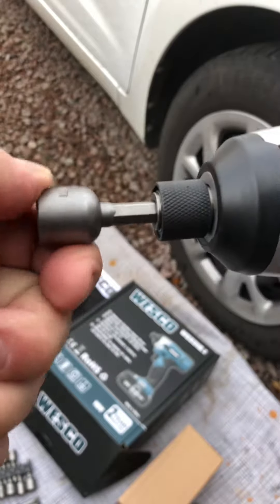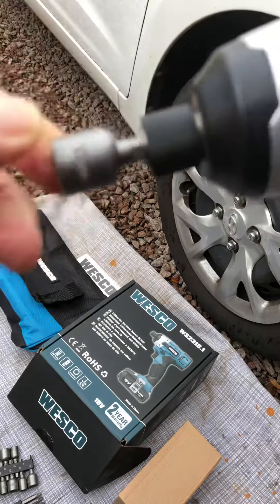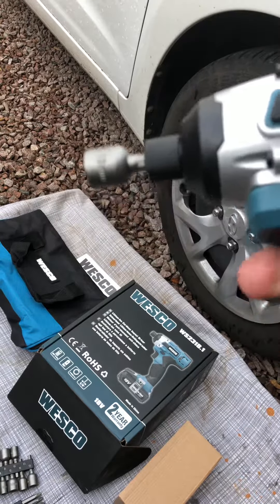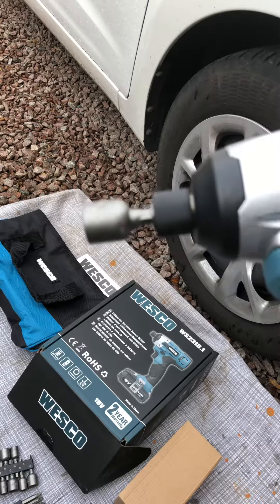To actually use it, you've got the attachment — this is what the attachments come with it. You put it forward, you put it in, and it's locked. And once it's locked, you can go backwards or forwards. So that's going backwards and that's tightening up.